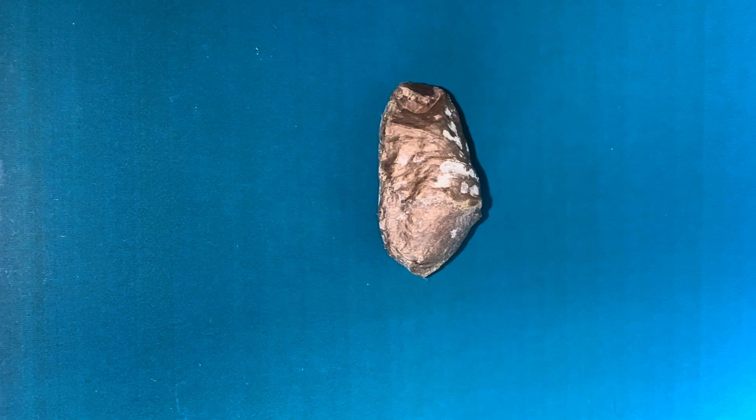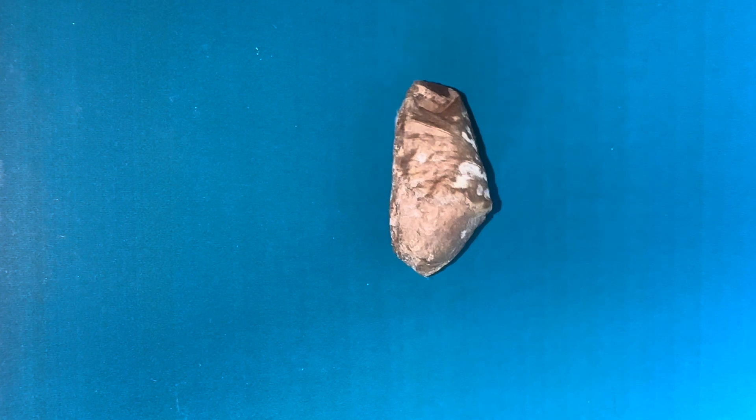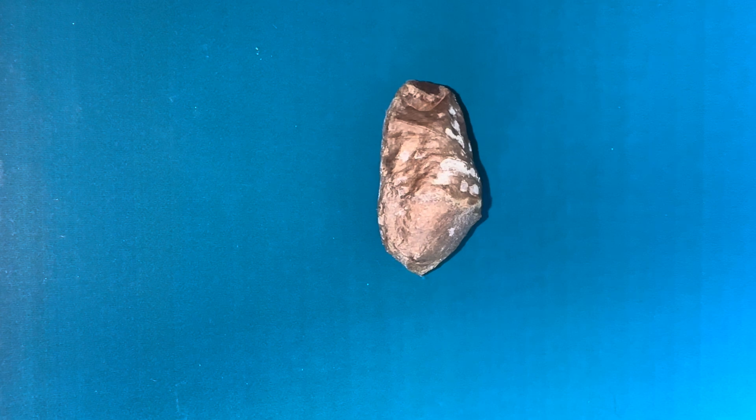Today we have a Lunar Moth Caterpillar Cocoon and we're going to cut it open, take a look inside as well as getting some photographs of it. I'll be showing you my setup so stick around for that.